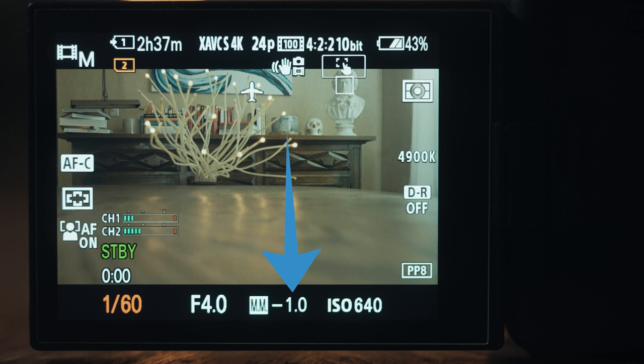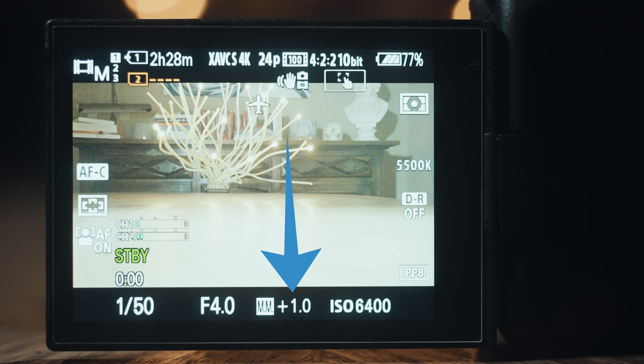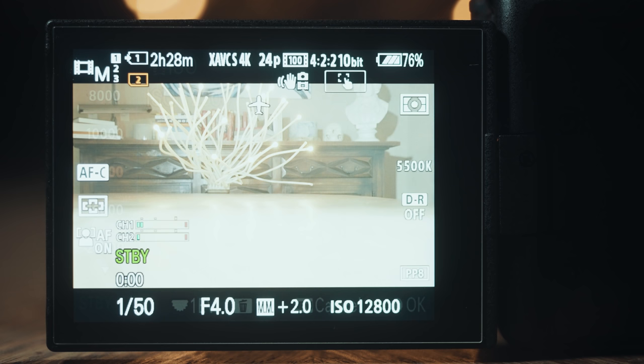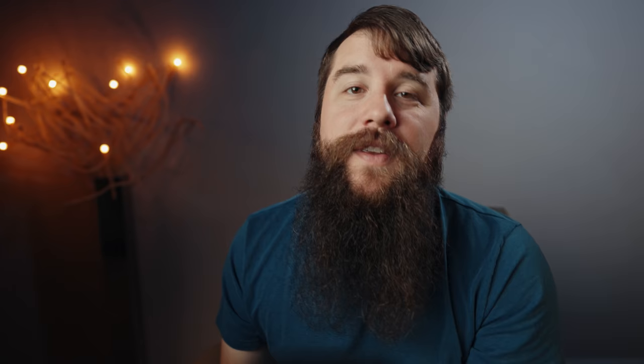If your camera says minus 1.0, it means it is one stop underexposed. If it reads plus 1.0, it means it's one stop overexposed. But remember, we're shooting in S-Log3 and you need to overexpose it to make sure it's properly recording. So you're actually going to want your camera's metering to read between 1.7 and 2.0 stops over.